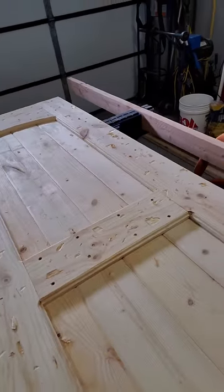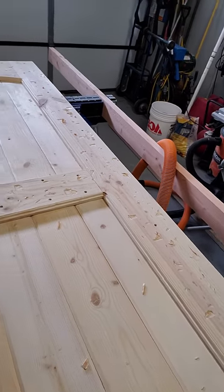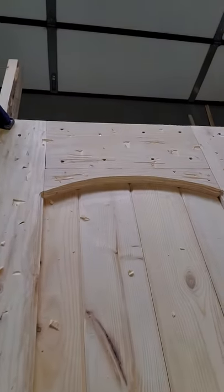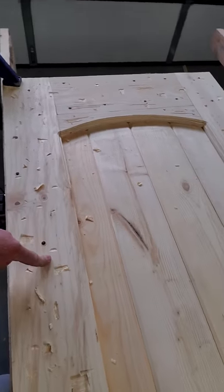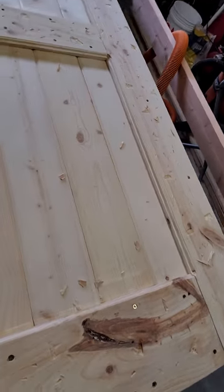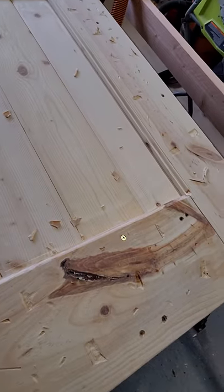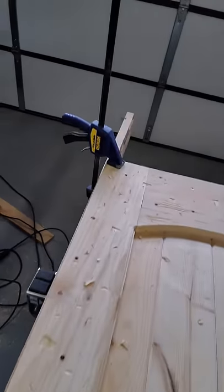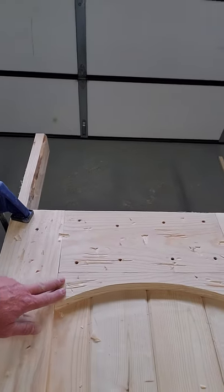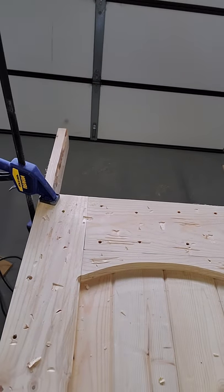So far I used one-by-sixes — this is tongue and groove — that would be the whole backside. I built the whole backside with tongue and groove one-by-six pine, then I used a one-by-six board for the side pieces and a one-by-six for the center, and then a one-by-eight for the bottom.